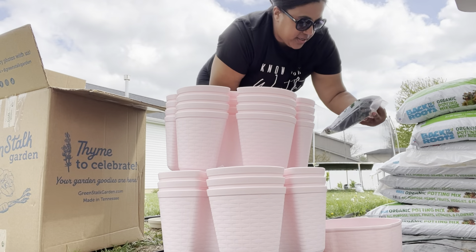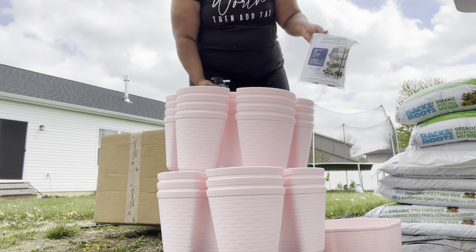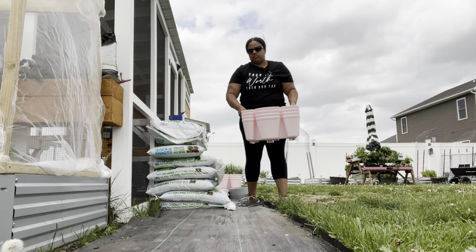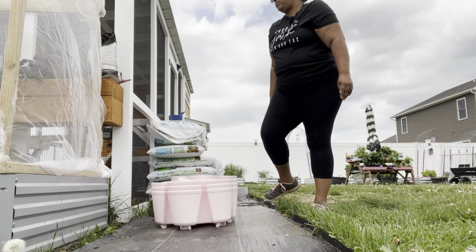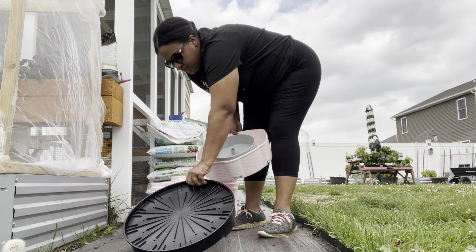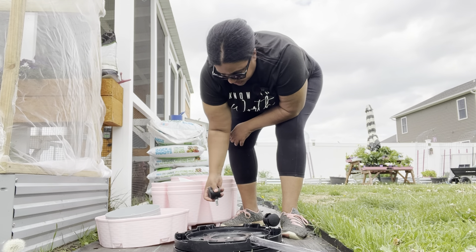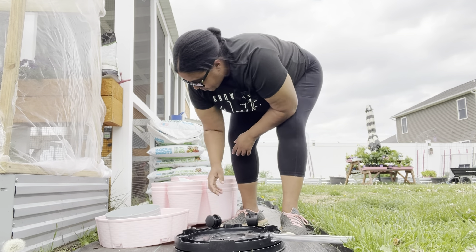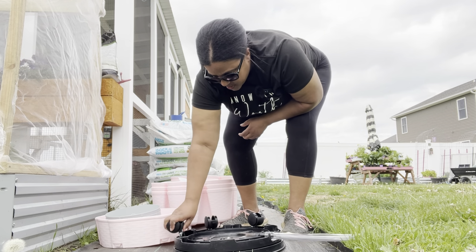So I did get the automatic watering system, but I'm not going to attach that today. Let me stick these wheels in. I love the idea of vertical gardening. I love having the cattle panel trellises in my garden, and I love just making smart use of space.